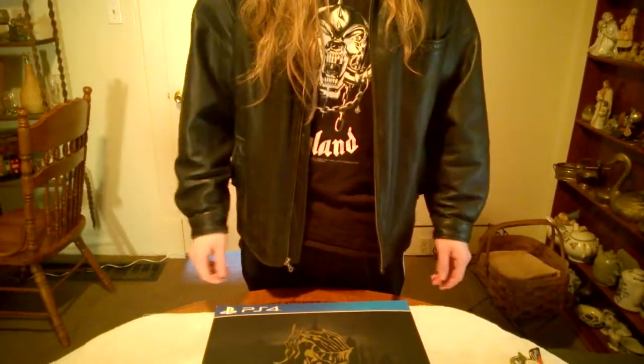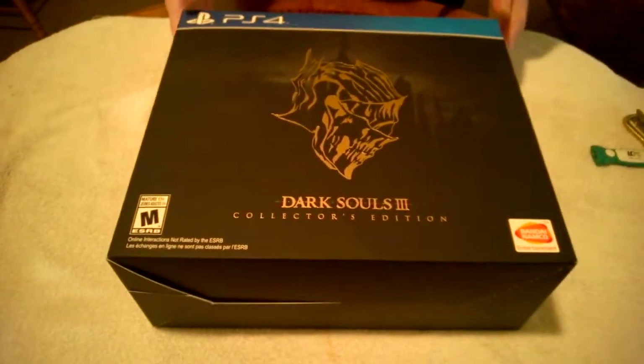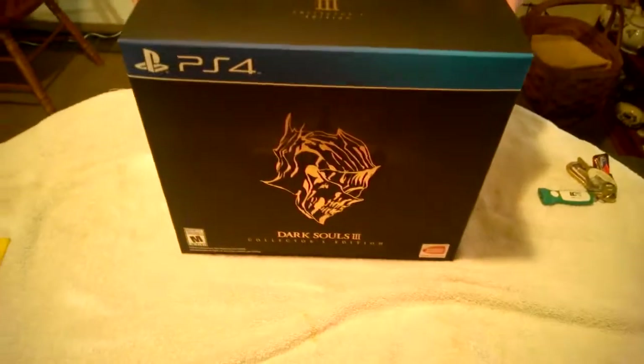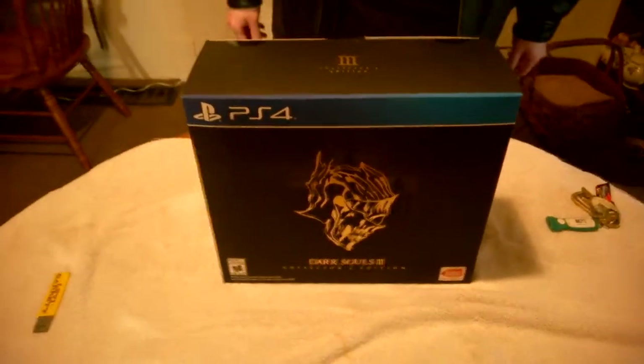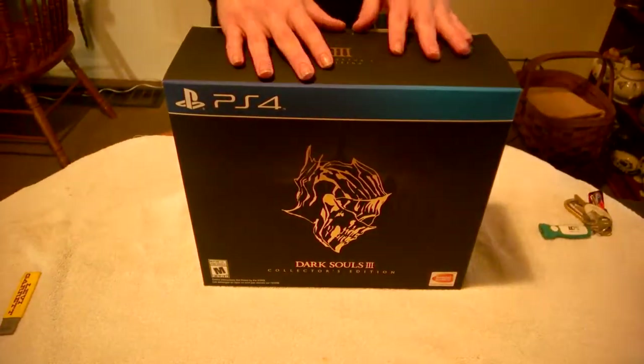Hello everyone! That was jazzy, that was really jazzy. Well, that was jumping aside. The reason we're here today is this: Dark Souls 3 Collector's Edition. We're gonna do an unboxing. These are usually a train wreck, and Carnage is completely right about that.